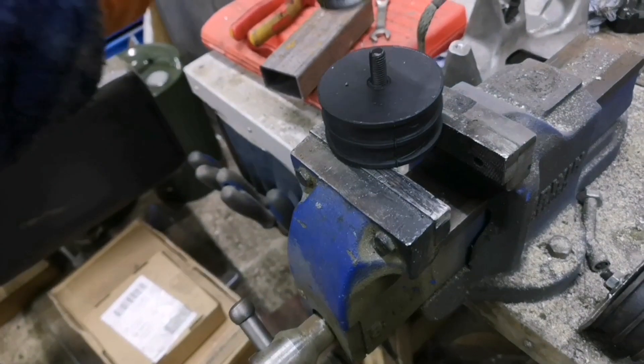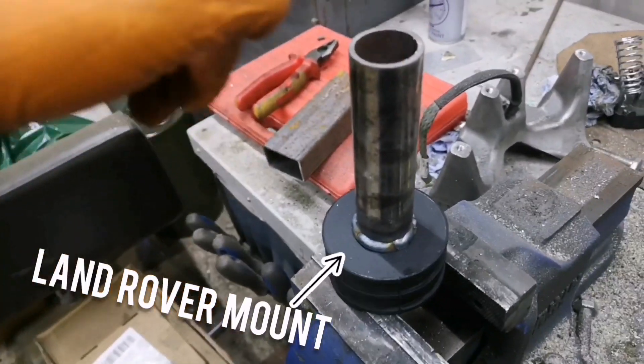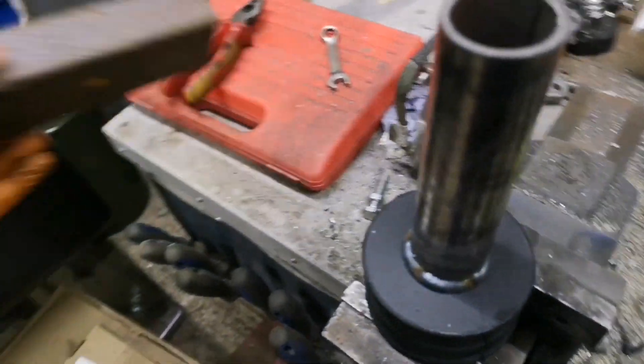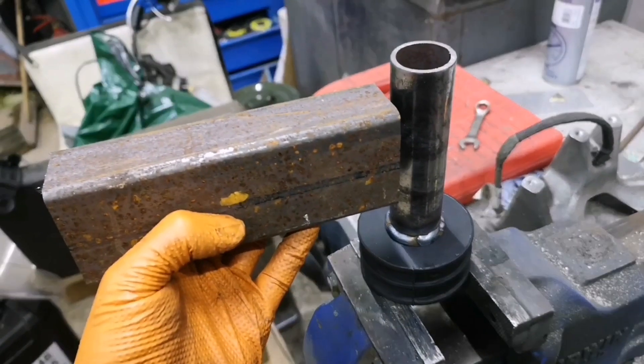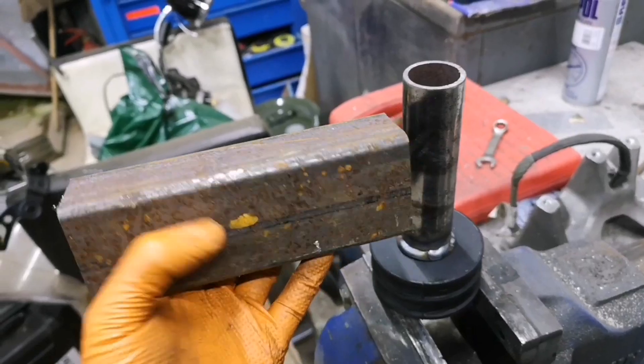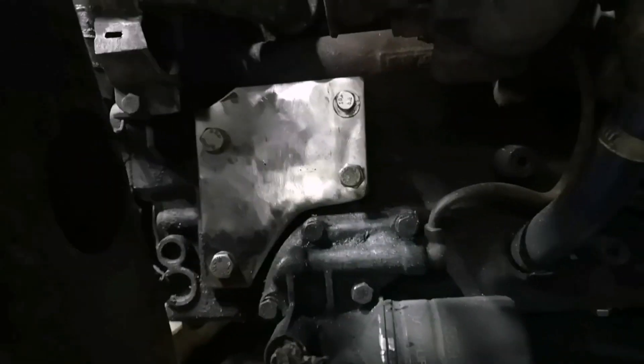That whole sawed bit of metal welds down to the bottom of the tube. That goes on there — 17mm nut tightens onto that. I'll notch it, that'll get welded onto that, and then that'll get welded onto that plate there.